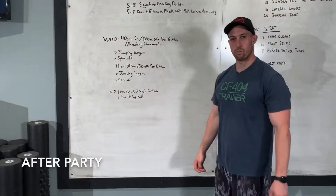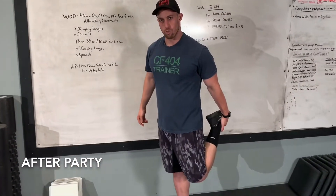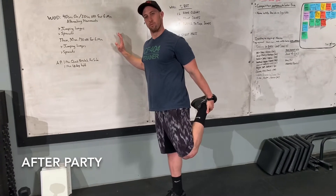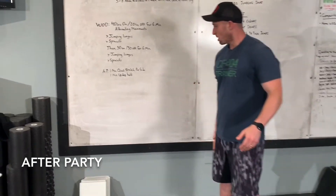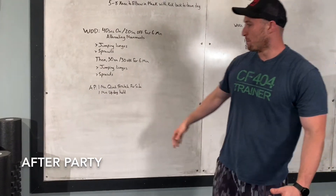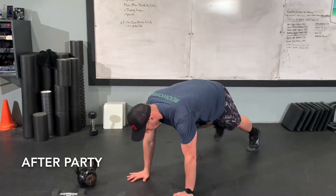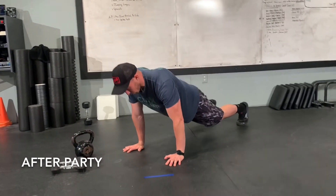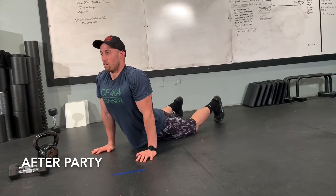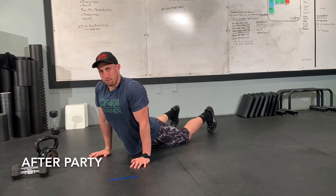After party — we're gonna do a little quad stretch, one minute per side. Basic standing quad stretch. You can use something to hold on to. One minute on each, then switch. Then we're gonna do a little upward dog hold — come down. Those sprawls are gonna definitely wear out the abdomen and the back a little bit, so we're just gonna let those hips sink down, open up, and take that stretch for a minute. Once you get through that, you're done.